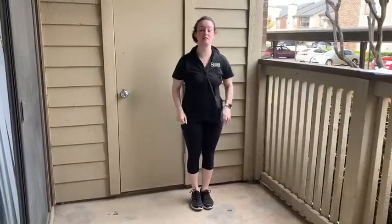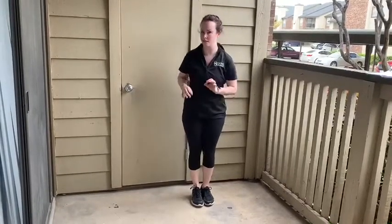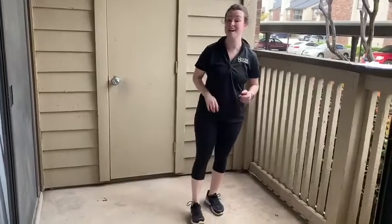Jenny with Dance Dreams here to give you guys in the school age program a few extra steps to practice at home. First things first, we're going to do some ballet — the step of the day, which is going to be rotation. That isn't technically a step, but it's super super important for everything having to do with ballet and jazz.